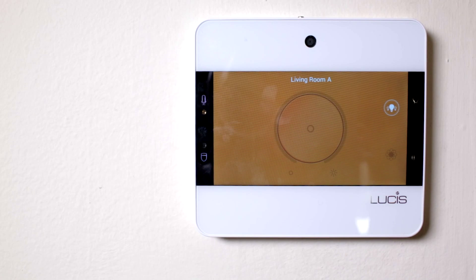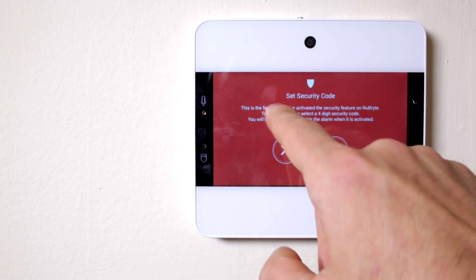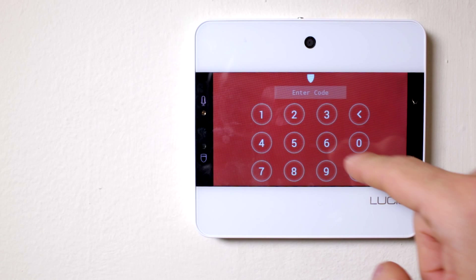To set your Nubright for security mode, press the bottom left shield icon on your Nubright touchpoint. Press the check mark to activate your security.